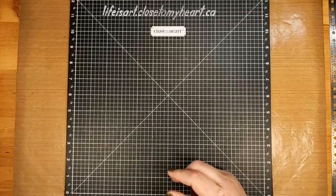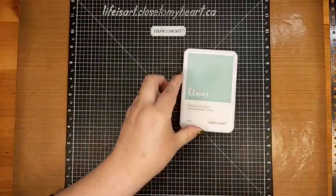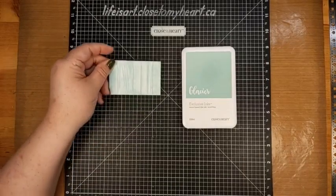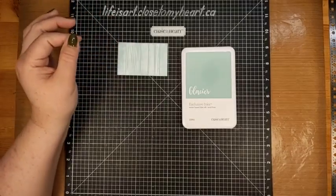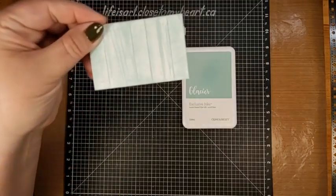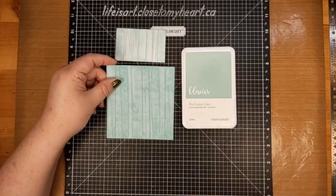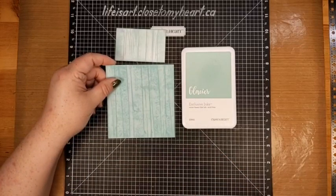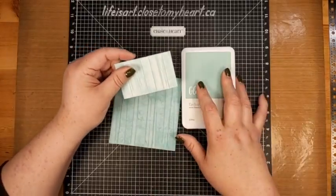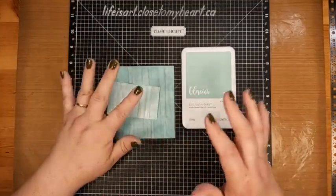We can also look at what happens if we use a color — here I've got my glacier ink on white paper. It also gets that shabby chic look. I only used a tiny piece so I didn't go through pages and pages of white, so it doesn't give the best view, but it still gives you something to compare. And then what happens if you do it on glacier paper? Isn't that a cool effect?